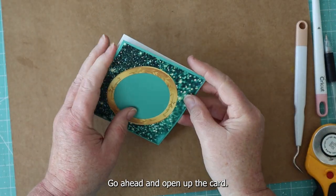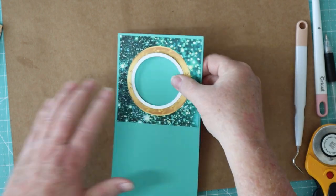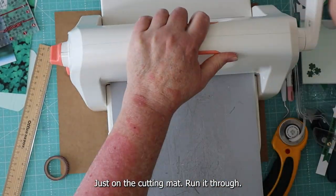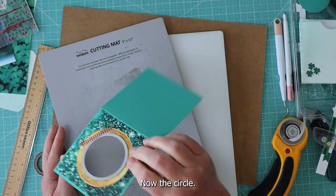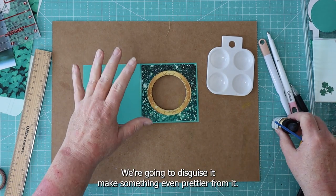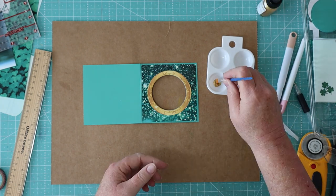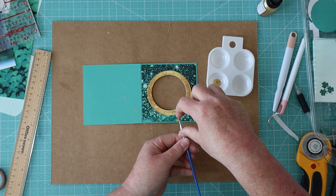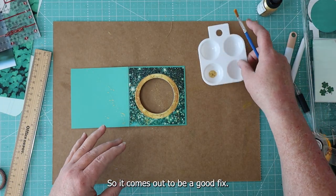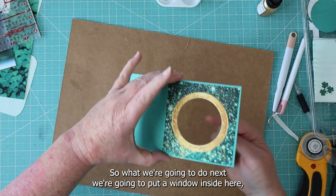Next up is making the hole in the middle. Go ahead and open up your card, get your die cut, and place it right inside there — it's going to nest inside there. Put the tape on there and run another circle cut. That washi tape pulled up the paper just a little bit, but don't fear — we're going to disguise it. I have this little gold splatter ink, and I'm going to put a little bit over here and just splatter it. That adds a lot more dimension and color. So what we're going to do next: we're going to put a window inside here of some acetate.